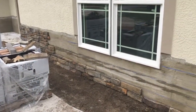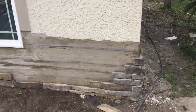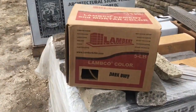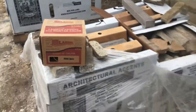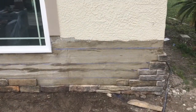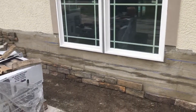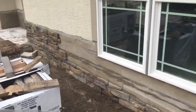It's day two of the stone install. Yesterday we put a scratch coat on it, and we put some coloring in the scratch coat mud — we use this dark buff. That way when there's gaps between the stones you don't see gray; you kind of want to match the stone color. We started putting some stone up yesterday as well.